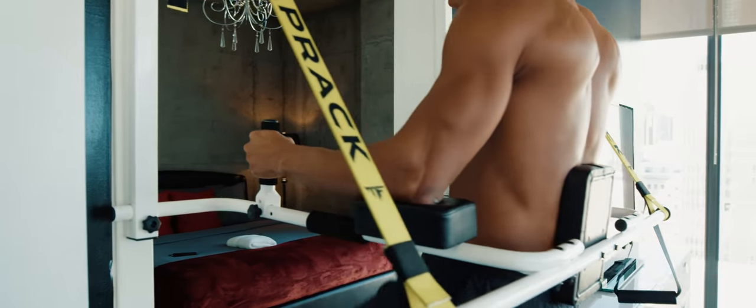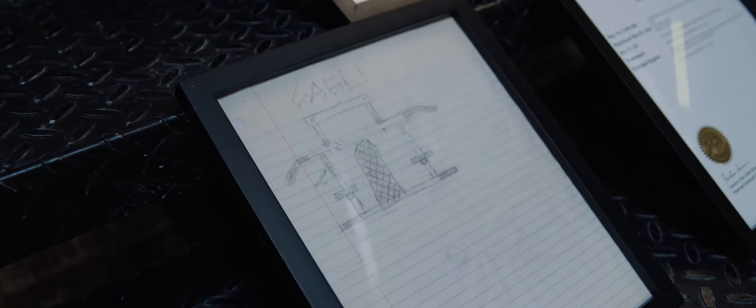I remember just doing some pull-ups and I was like, what if we actually had a full VKR on our doorway? How cool would that be? And so I decided to draft up this thing that I thought would be able to do that.